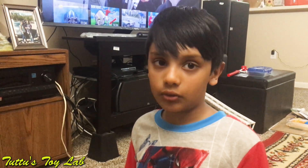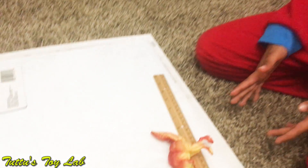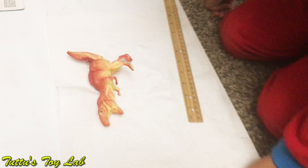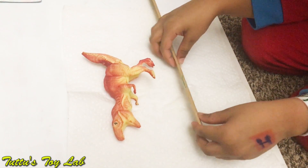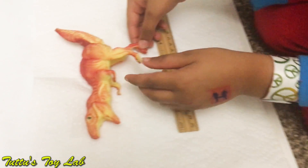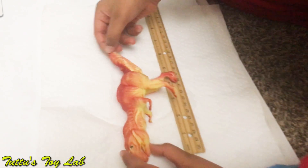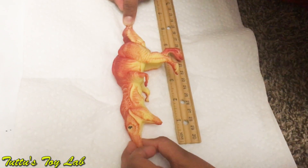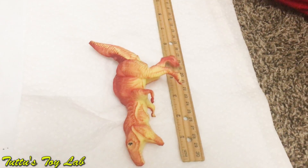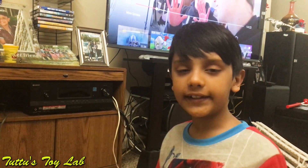For the last 24 hours we left the dinosaur out of the water. The dinosaur didn't shrink that much — it also didn't shrink back to the size when we got it out of the package. Now it is about six inches, so it only shrinks about one inch.